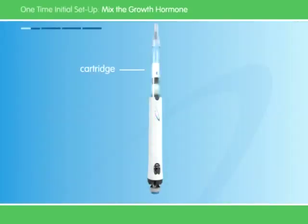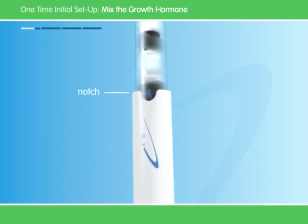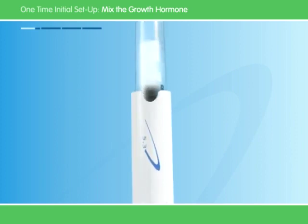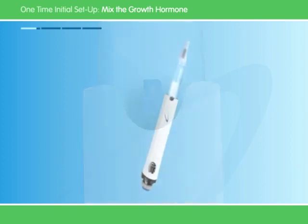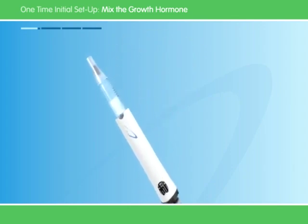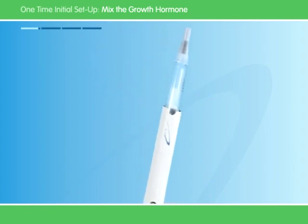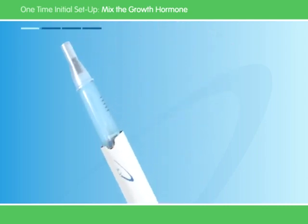The medicine in the cartridge comes in two parts — liquid and powder — which need to be mixed together. To do so, hold the pen with the point up. Make sure to see the letter A in the notch. Twist the top of the pen to the right until the letter B clicks into the notch. Now slowly tilt the pen from side to side. Don't shake the pen because this could damage the medicine. Make sure the medicine is clear. If the medicine is cloudy, tilt the pen again.